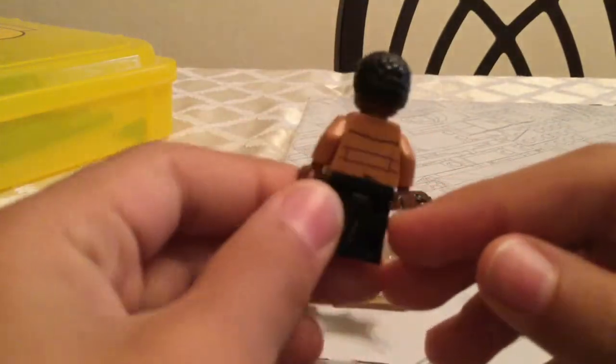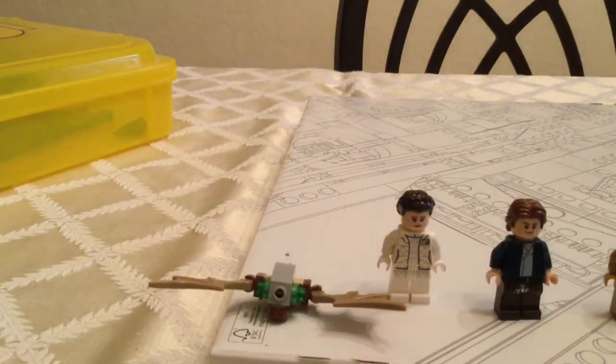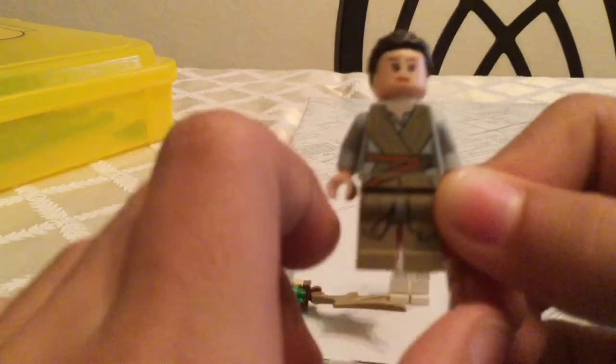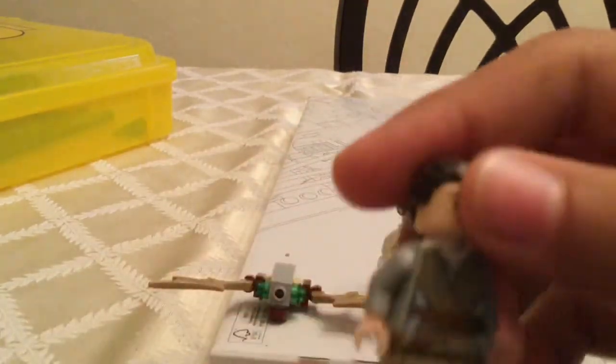Then we go to Finn. Finn is the same as the other Falcons — the hair, the face, nice clothes and jackets. Nothing's really different about Finn. It also comes with Rey. Rey has a nice bun on the back — three buns. I also like the really good details on the leg, like how they fold. It's really good, same as the other.